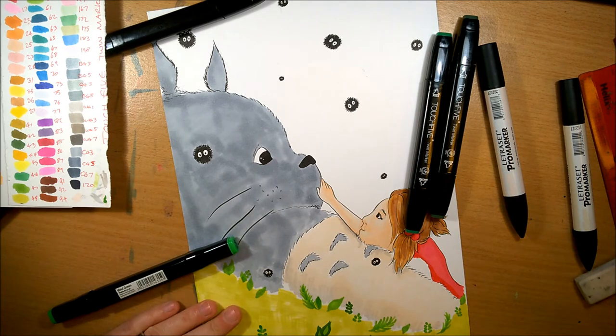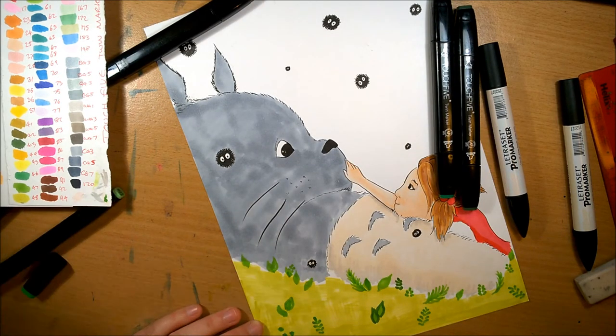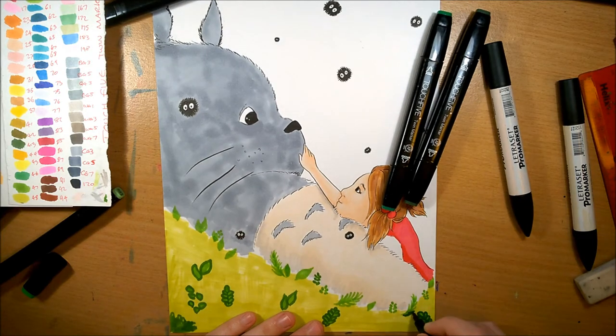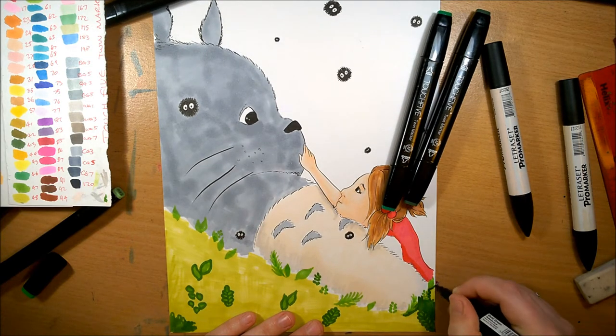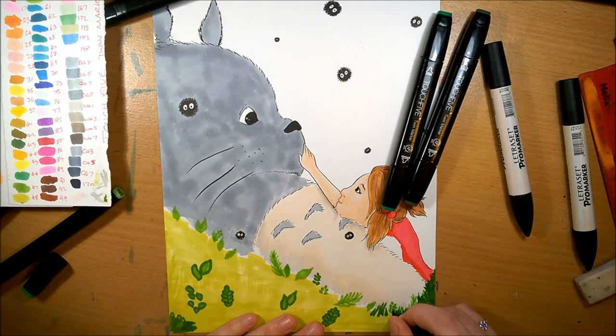Another tip is use a sketchbook and date it. Put a date in at the start and try and do a sketch in it every day. It doesn't have to be amazing — sketchbooks are not supposed to be neat and perfect. The more messy they are, the more experimental you are in them, the better. And that leads to the next point.